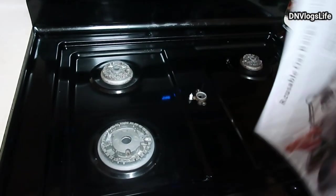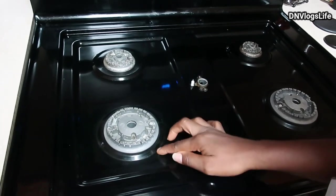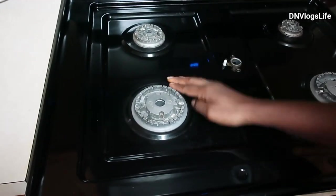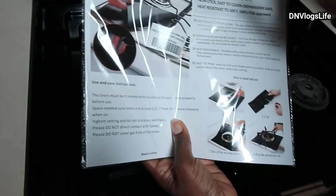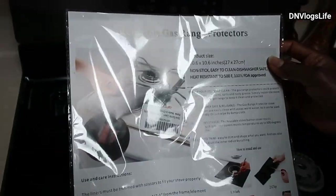Hi everyone. I have my stove. This area just gets dirty so easily, and even after I clean it, it gets dirty and I don't want it to spoil quickly. So I bought this on Amazon — this is a reusable gas range protector.